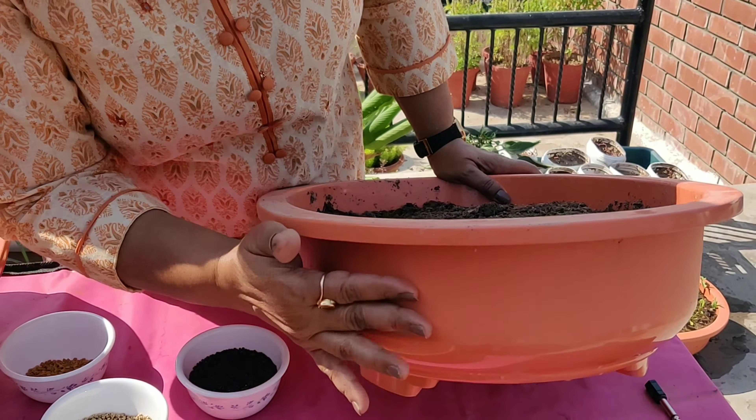Level it so that when the crop grows it should be of the same height and it grows very nicely. Sprinkle the seeds but don't do it very thickly, otherwise the growth of the leaves will be very small. See how I am doing this — just see how I have sprinkled the seeds of spinach.